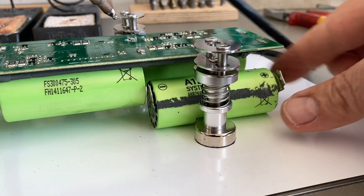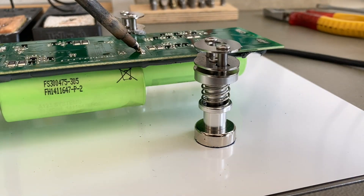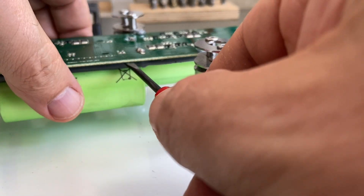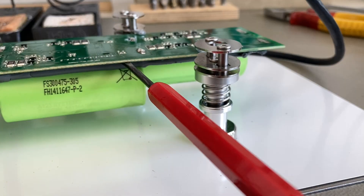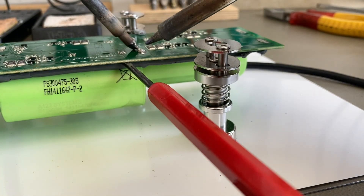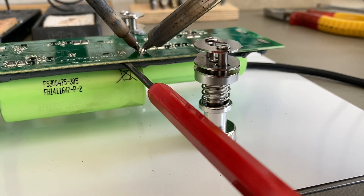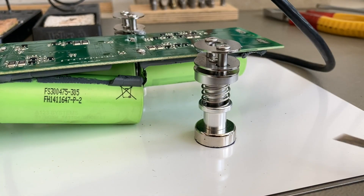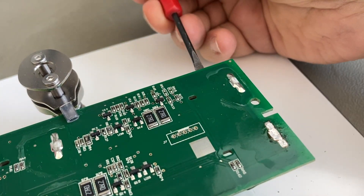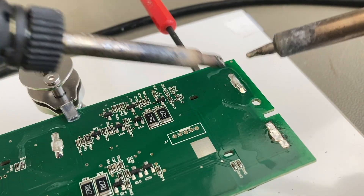Here you can see why I put a plastic sheet on the steel plate — because if the battery drops down and rolls over it could short, and these batteries are capable of more than 100 amps, so that's probably a bad thing.